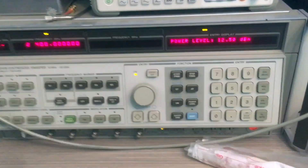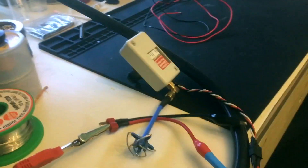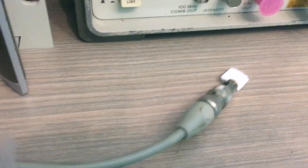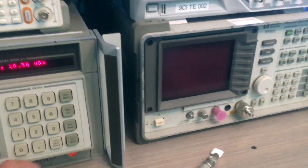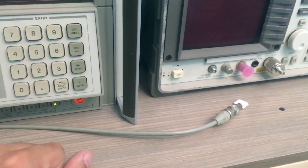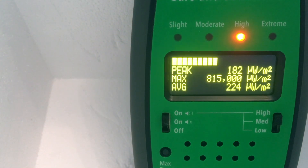We're going to set each of our sources here to put out about 2,000 microwatts per meter squared. We have a 5.8 gigahertz source over there, and here we have a little patch antenna at 2.4 gigahertz hooked up to our HP signal generator. I'm going to turn the signal generator RF on and blast some RF, then dial the power level until we see about 2,000 average at the meter.